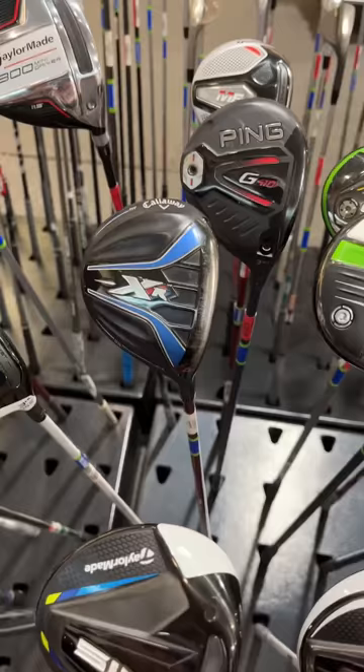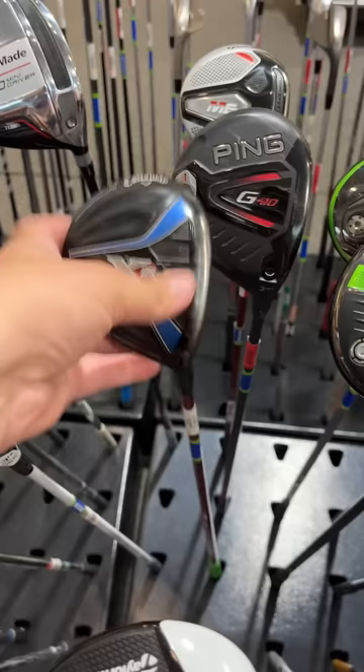Moving down the bag, we need a 3 or a 5 wood, and luckily there is a 4 wood here — a Callaway XR for $89. With 10% off, that's going to put it at about $80.